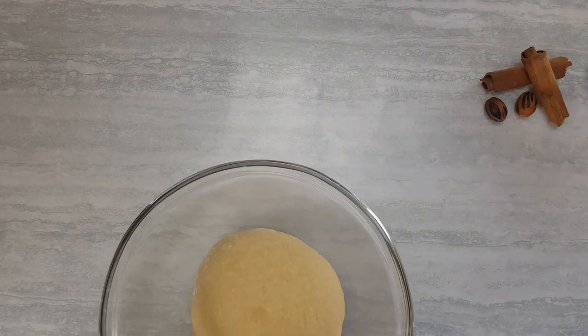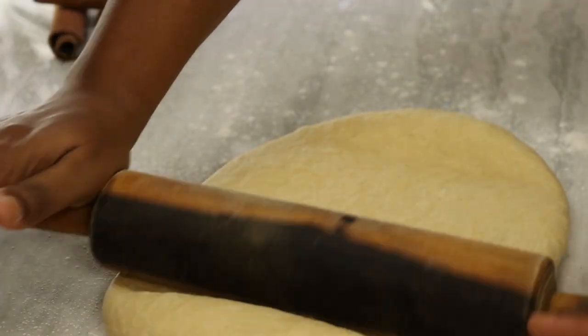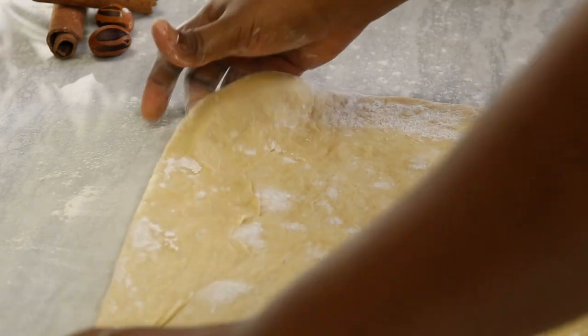It's about 50 minutes later and now we're gonna prepare to dust a work surface to roll out our dough. You can add additional flour to prevent it from sticking because remember this is a sticky dough. Add additional flour and roll out into a big rectangle.